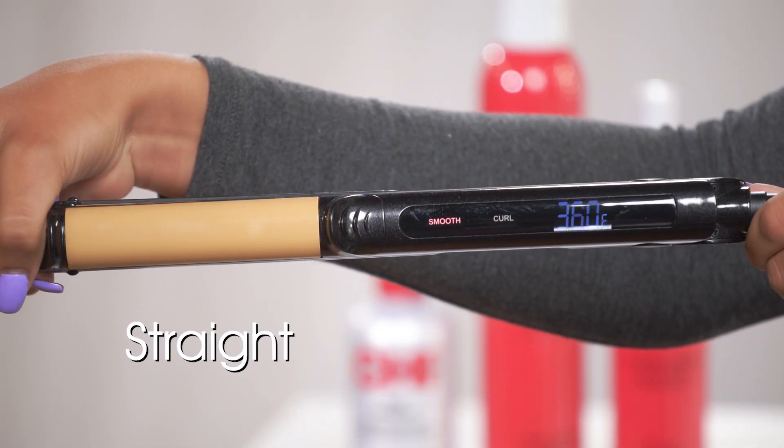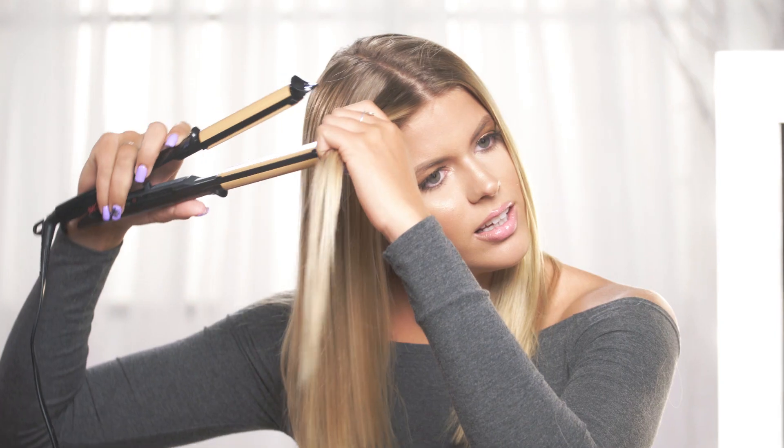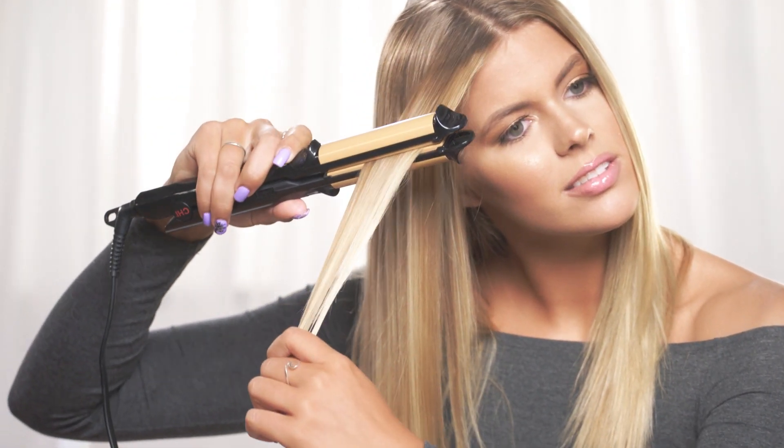To achieve a straight look, just place the tool in the smooth position. Let the plates warm up to the desired temperature and begin.